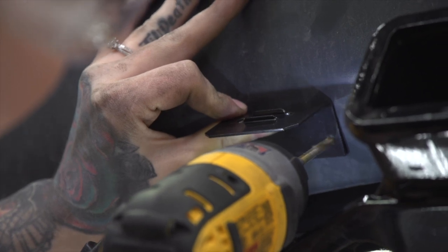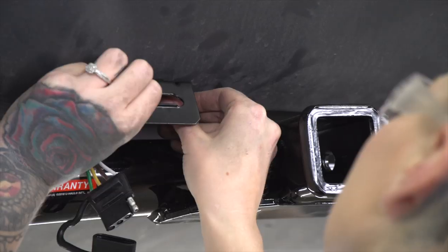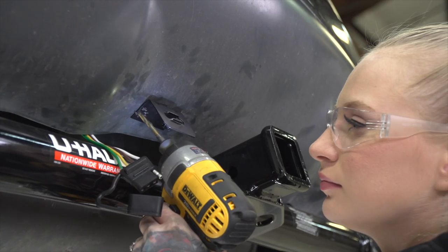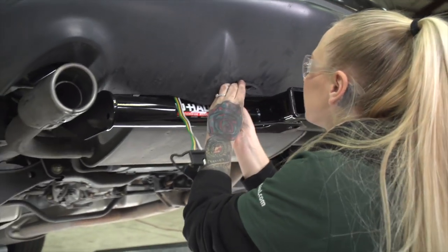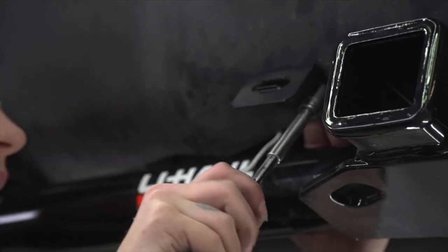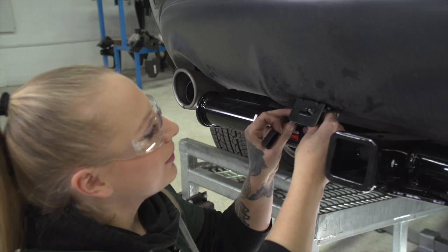Using our bracket as a template, we will drill our first hole, then put our screw into place and tighten it up. Now we will make sure it is square and repeat. This bracket is not included with our kit, but you can pick it up at your closest U-Haul center or at uhaul.com. Now that our bracket's installed, we're going to tighten it up using a 3/8 socket.